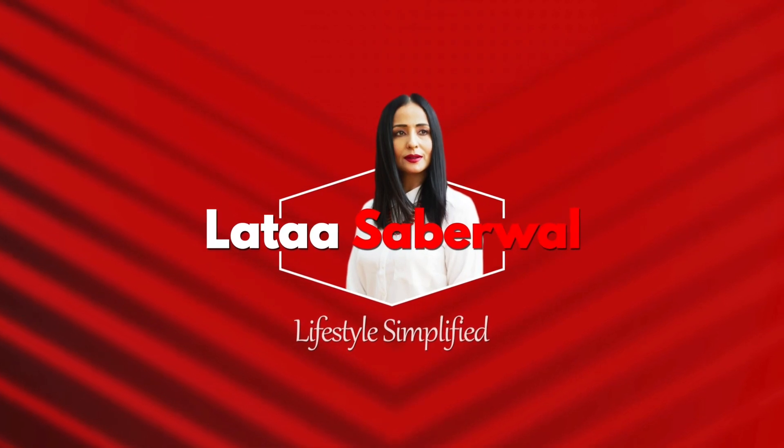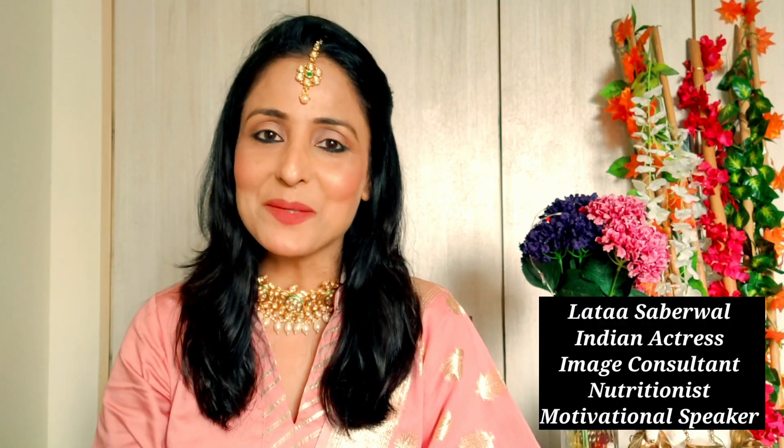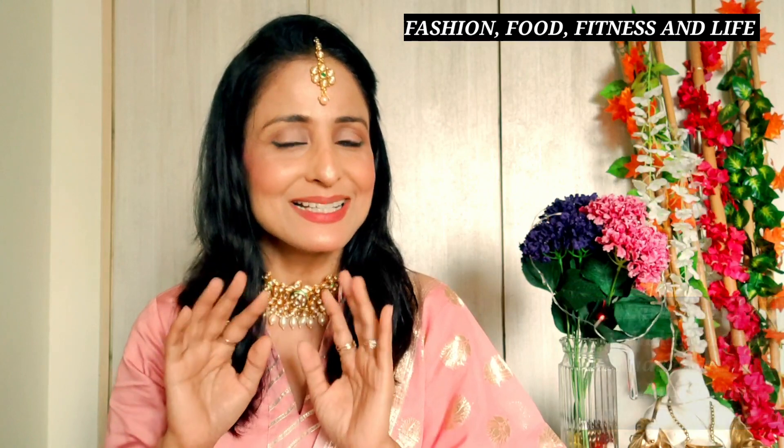Hello everyone, so in today's video this is a very natural day look which I have done for any occasion. There are very pocket friendly products and any age group can try it. I am Lata Sabarwal and thank you so much for watching my channel. On my channel you will see fashion, food, fitness and life — but everything is simplified.